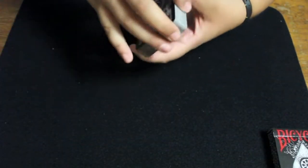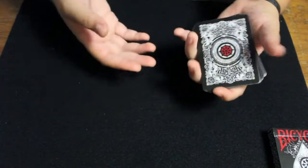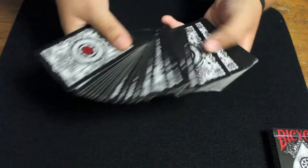Of course, like with any deck that has black edges, chipping will occur after some time. Unfortunately that's just something that comes with owning a black-edged deck — there's no way around having the edges not chip unless you just don't use the deck at all.